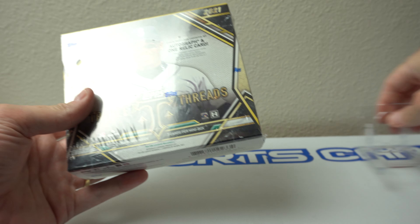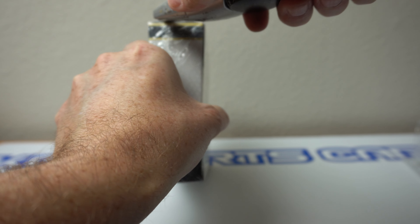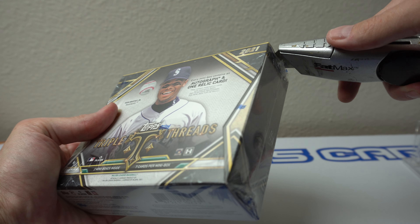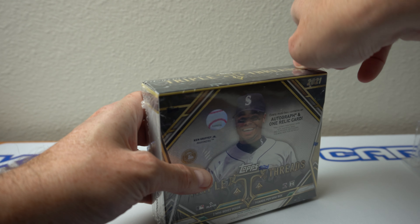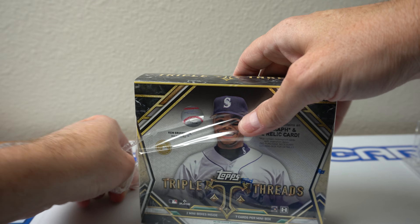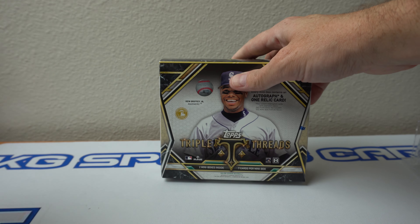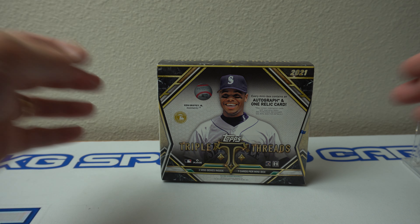I ended up getting this one from the Burbank Sports Card Show from the dealer I mentioned in some previous videos. Bought a bunch — he had a few Triple Threads and I bought them both. The other one was the 2020. So 2021, I forget how many I've ripped of this — a fair amount, I think, at this point. I like 2021 as well. I'll put the number on the video, so I'll have to look it up first.